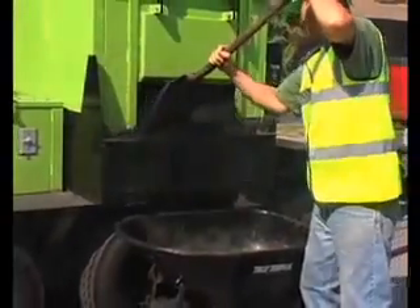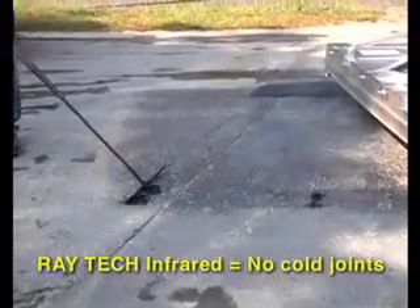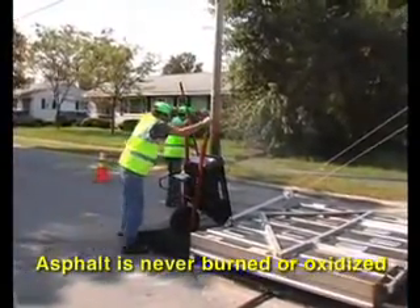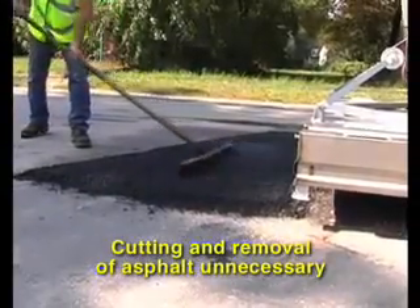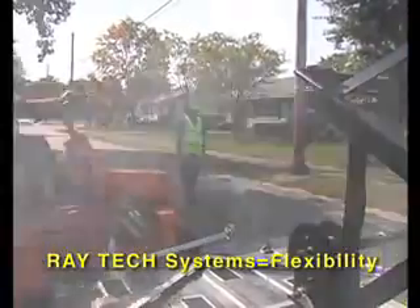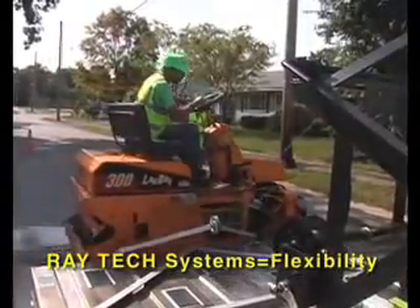Here are a few important points to remember. Raytec infrared eliminates cold joints. The asphalt surface is never burned or oxidized, as flames never contact the pavement surface. Using Raytec equipment makes the cutting and removal of asphalt material unnecessary. Raytec systems allow you the flexibility to make high-quality pavement repairs when and where you need.